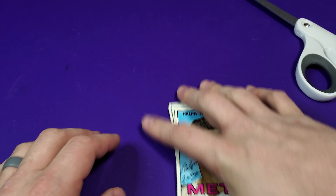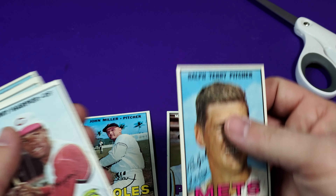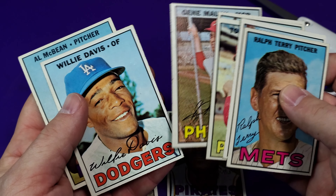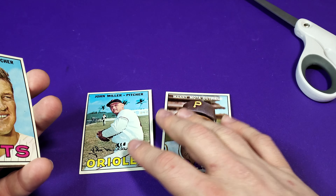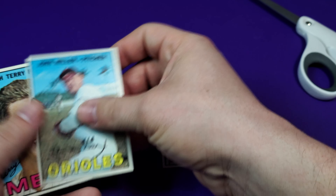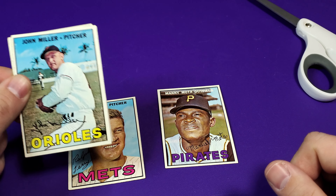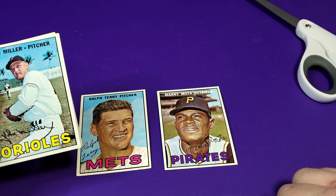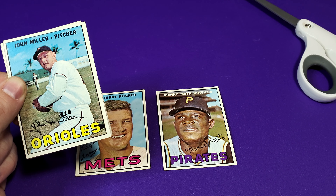I think maybe the Manny Moda — and John Miller has a special place in my heart. Willie Davis... I don't know, I'm at a loss. I think Manny Moda is definitely probably the best one. Maybe Ralph Terry — yeah, Ralph Terry. Let me know in the comments below what you guys think — what's the best card I pulled from this pack? Please remember to leave a like, subscribe, put the comments down below. Thanks guys, have a great day, we'll see you on the next break.